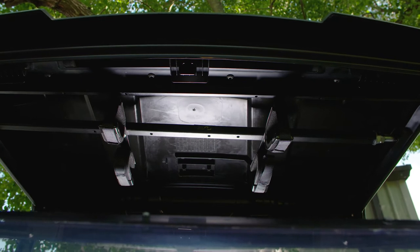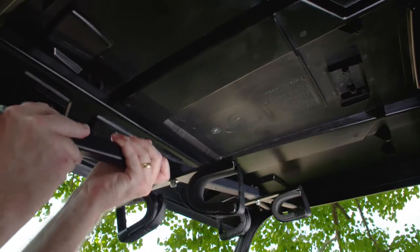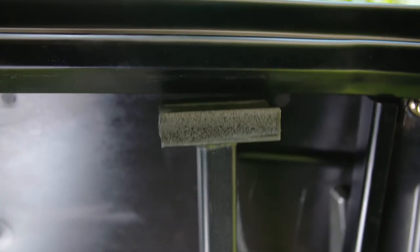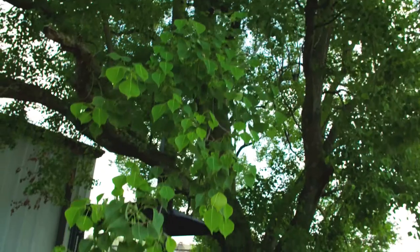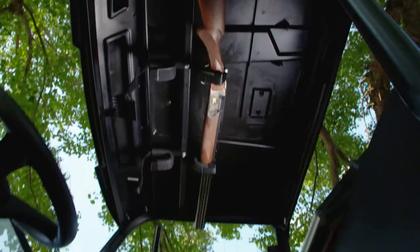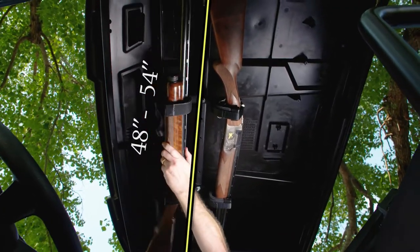These single bar overhead gun racks install side-to-side on D-shaped, also known as Pro-Fit, roll cages. Our two models fit either full-size or mid-size UTVs with Pro-Fit cages. The full-size model has a fitment range of 48 to 54 inches.